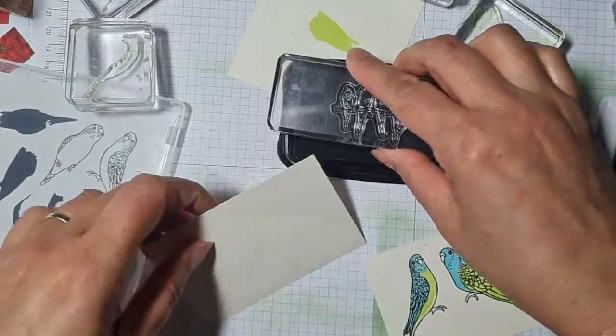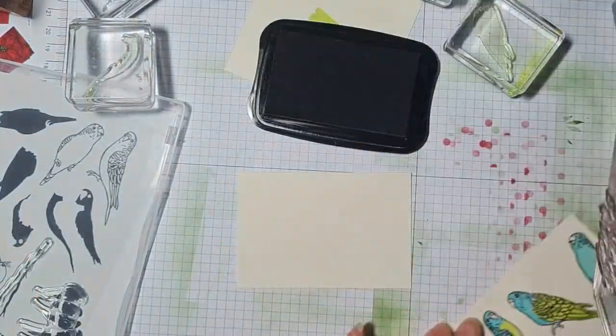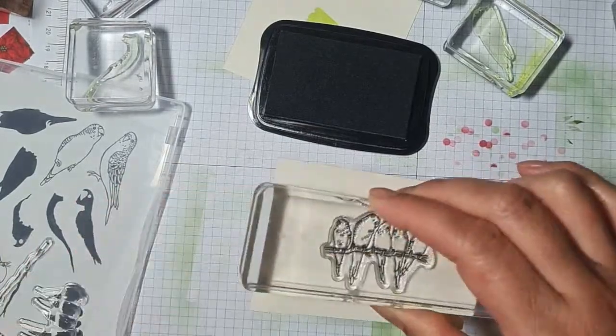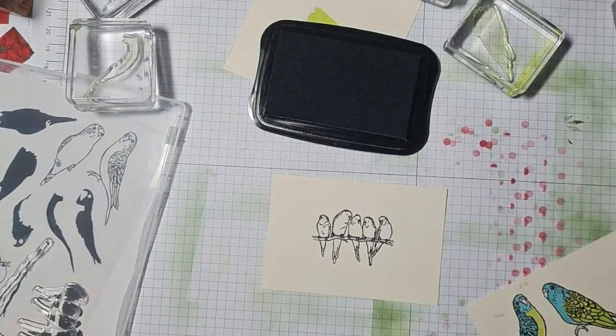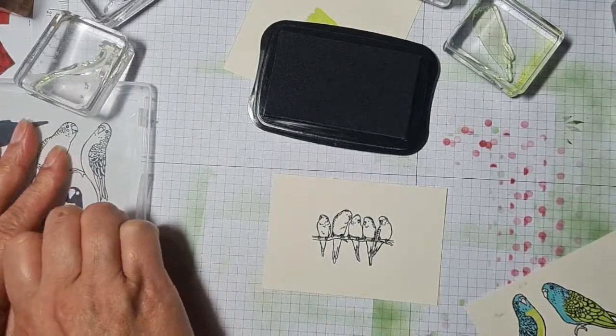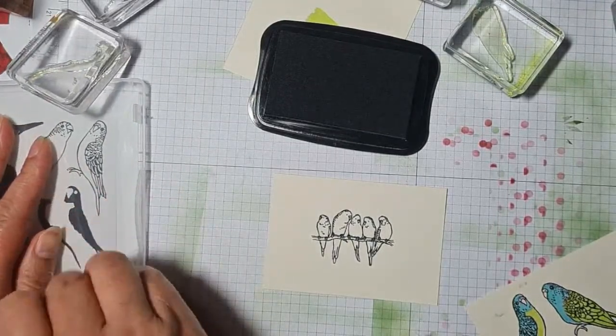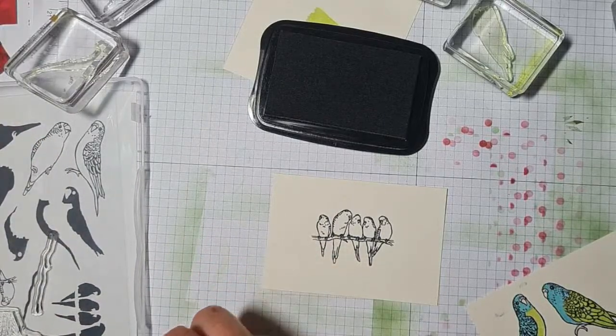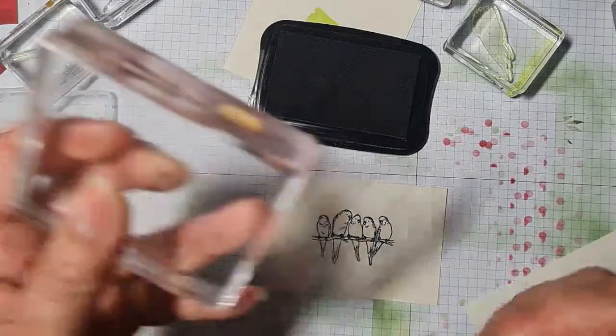My parents used to have budgerigars — I'm sure my father has got some funny stories about budgies. I'll need to send him a budgie card at some point — give him an excuse to tell me about the budgies.